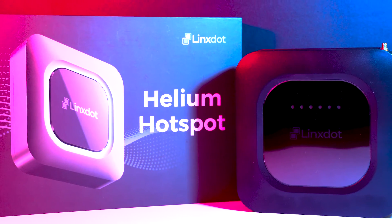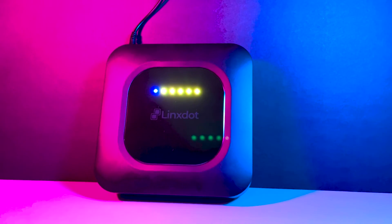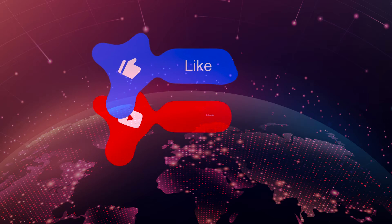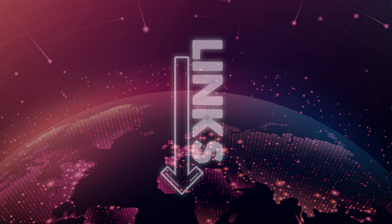Welcome. In today's video I'll be unboxing, setting up and going through HNT rewards of running a Lynx miner. If you do find value from this video, please do share some love to the channel and I'll leave any relevant links in the description below.